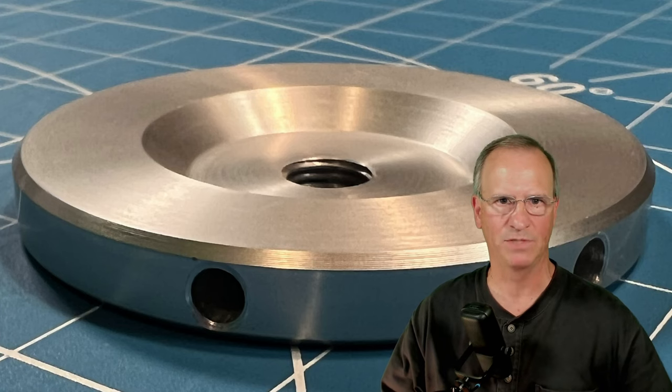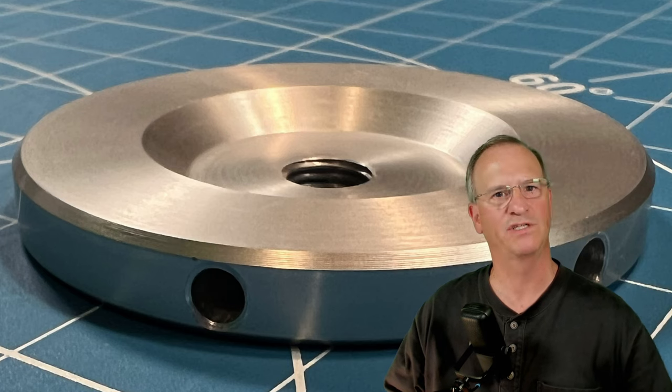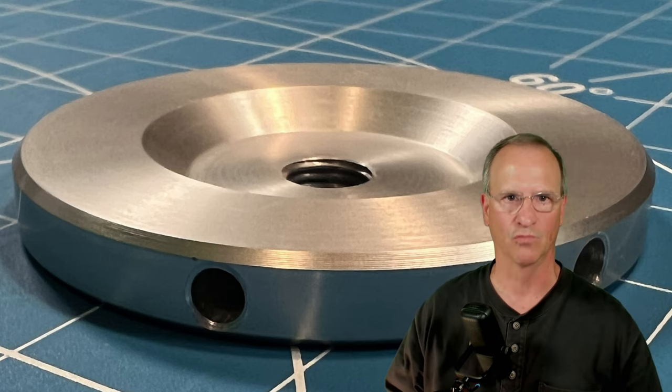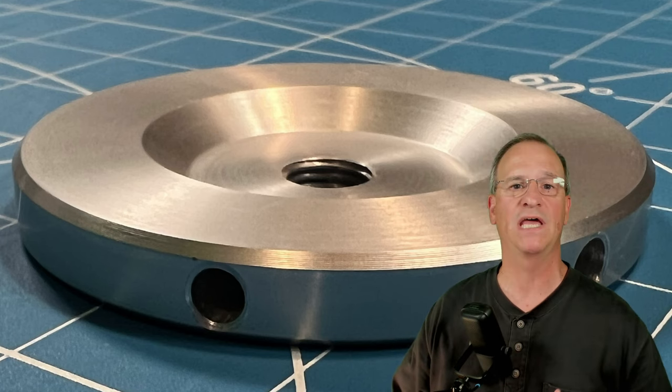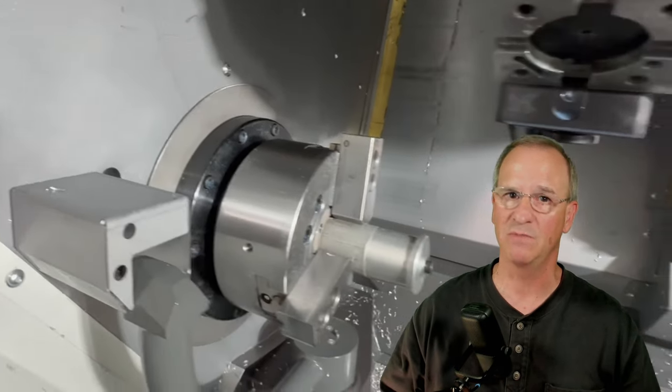Hey everyone, Bob here, KD4BMG HOA Ham. Many of you are aware I recently had the privilege of visiting one of Chameleon Antenna's key manufacturing partners, Roltec. I was there for most of the afternoon and before I left for the day they made sure to send me out the door with a couple of things that you've never seen before.